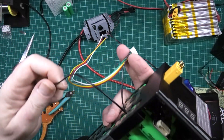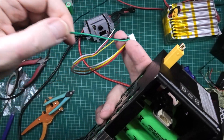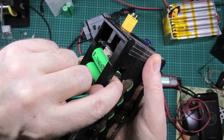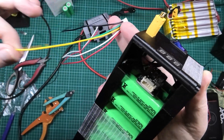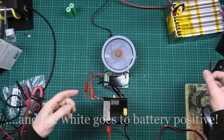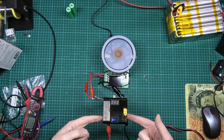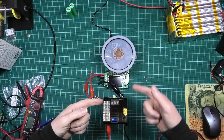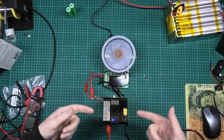To wire the BMS: take the black negative wire and connect it to the battery negative. Then take the first balance wire — the green one on this unit — and connect it to the first cell positive. Then take the yellow wire and connect it to the second cell positive junction. I'm simultaneously charging one parallel bank at three amps and discharging another at three amps, purely to unbalance the cells so I can verify the balancer is actually working.